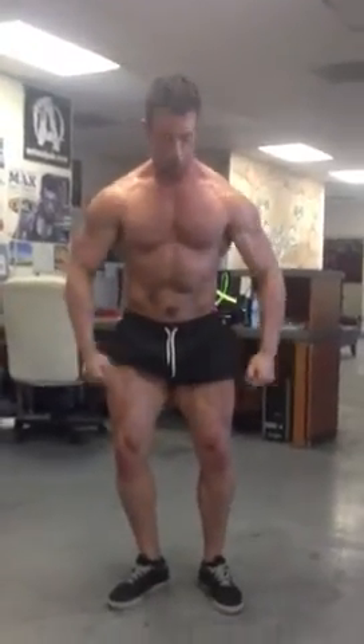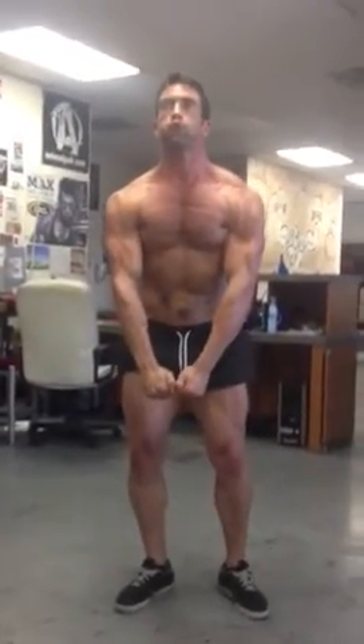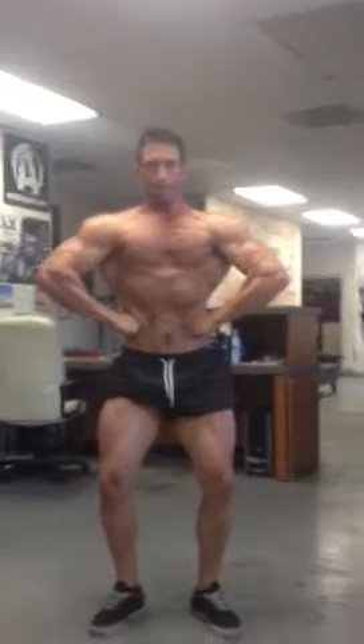Let's do front double bicep — push out on the quads. Good. Now let's do front lat spread.